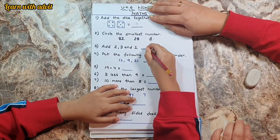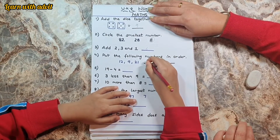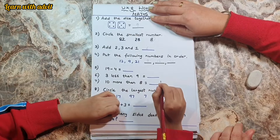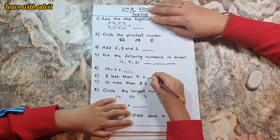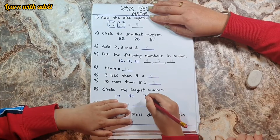Eight, add two, three and one equals six. Very good. Put the following numbers in order — smallest to biggest. Nineteen minus four is three. Less than nine is six. Ten more than eight is eight.